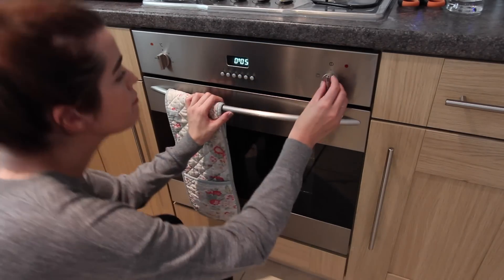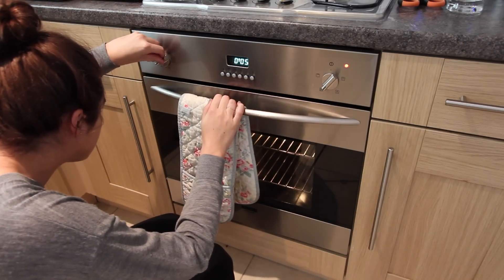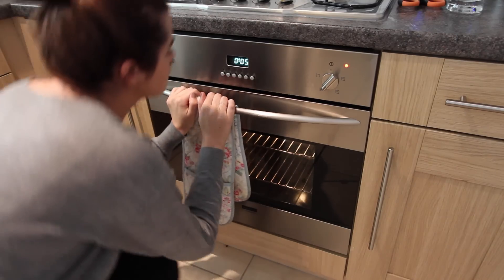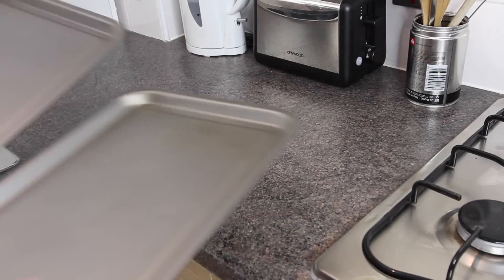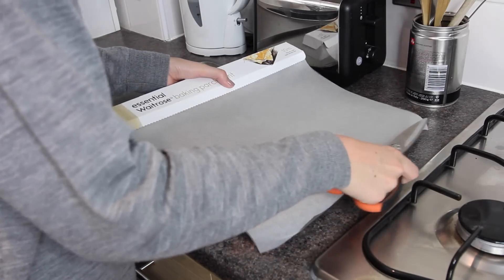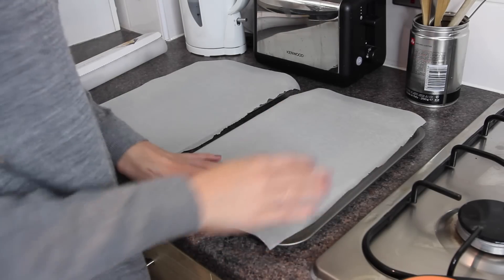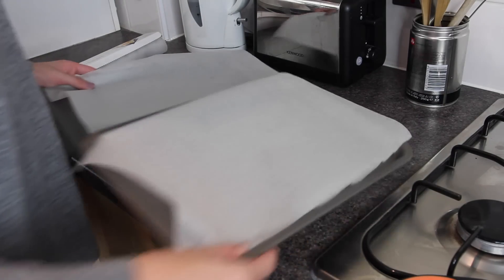So the first thing that you're going to want to do is pop on your oven to 220 degrees Celsius if it's a fan assisted one and 200 degrees Celsius if it's not. It's also a good idea to take out two baking trays and line them with baking parchment now, just so you don't have to bother with that later. Then just pop them somewhere and give yourself lots of space to get your bowl out and do some mixing.